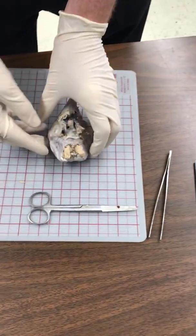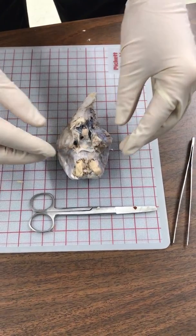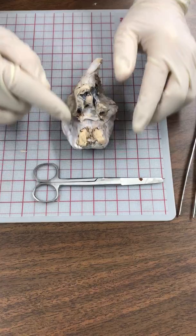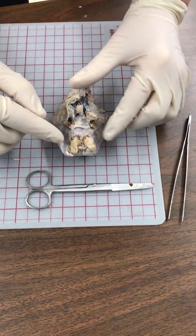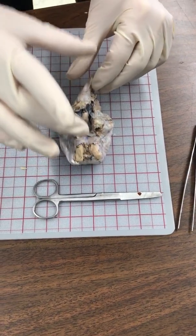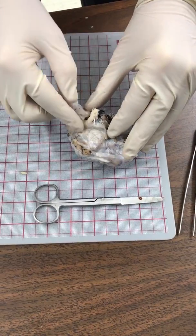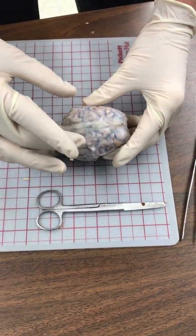Here we have a sheep brain. I've removed the adipose tissue. We can see the optic chiasm, and we would have our optic nerves coming out there — yours may still have them, and we want to try to preserve those. Here we have our olfactory bulbs, our temporal lobes. This is the dorsal view. Right here is the pituitary gland, which is going to get ripped off when we remove the dura.